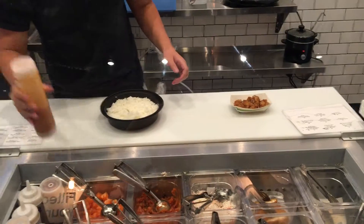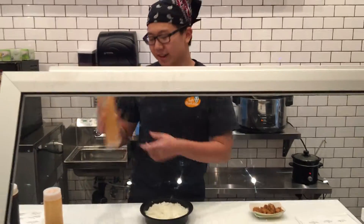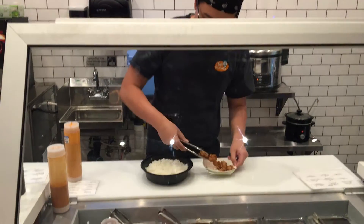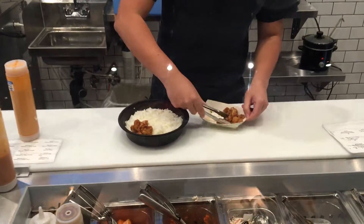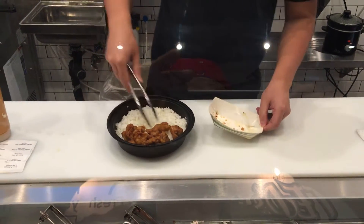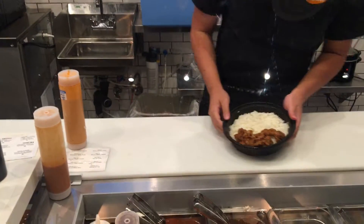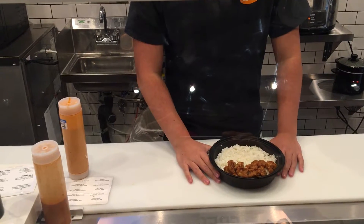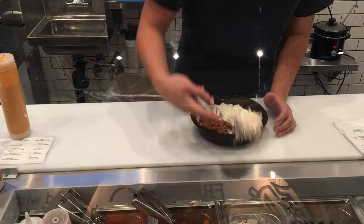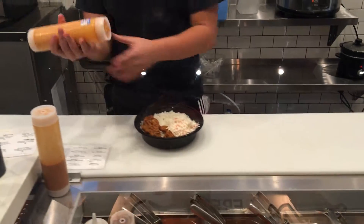What we're going to have here today is yum-yum sauce and spicy mayo. I don't think it's complete yet, so I'll throw in some toppings. Put on our sauces.